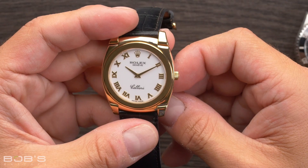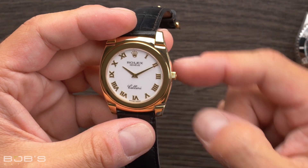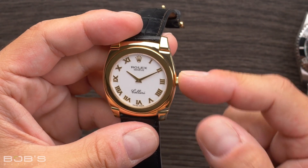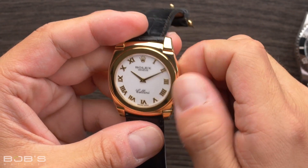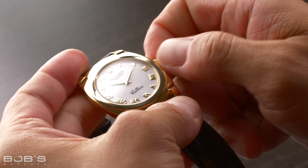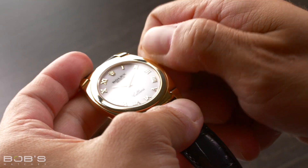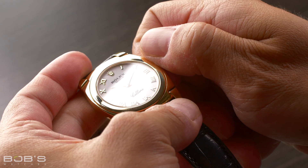For watches with standard crowns, simply leave the crown in its fully pushed-in position and rotate the winding crown away from you and towards the 12 o'clock location. If your watch has a manual wind movement, you will reach a natural stopping point once the main spring is fully wound. It is important to not force it past this point, otherwise you risk damaging the movement.